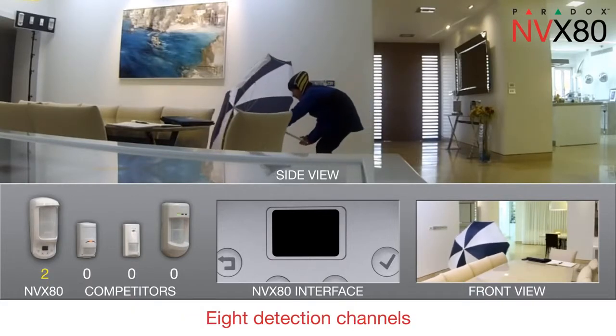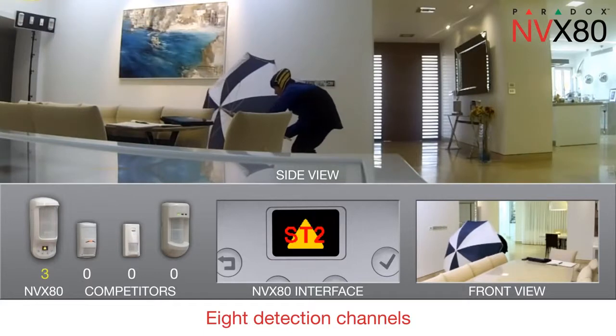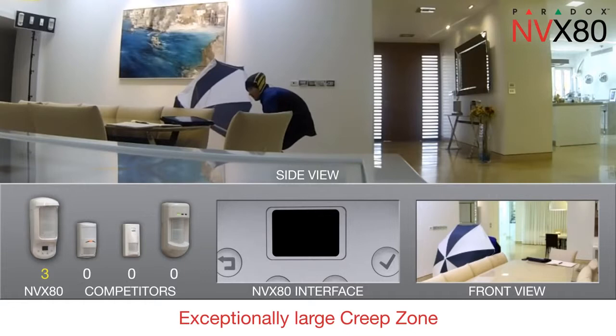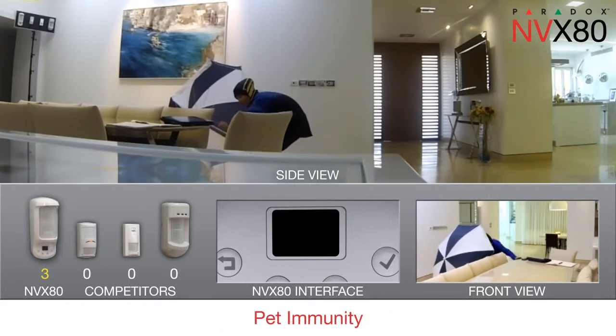NVX80's eight detection channels provide comprehensive coverage. Its separate, exceptionally large creep zone guarantees the area below it cannot be infiltrated. Its pet immunity allows pets to roam freely.